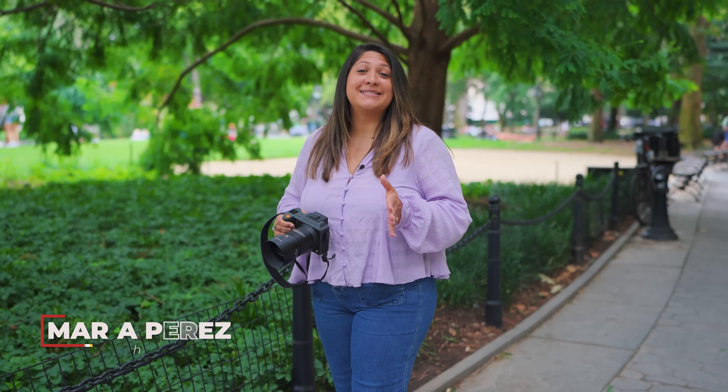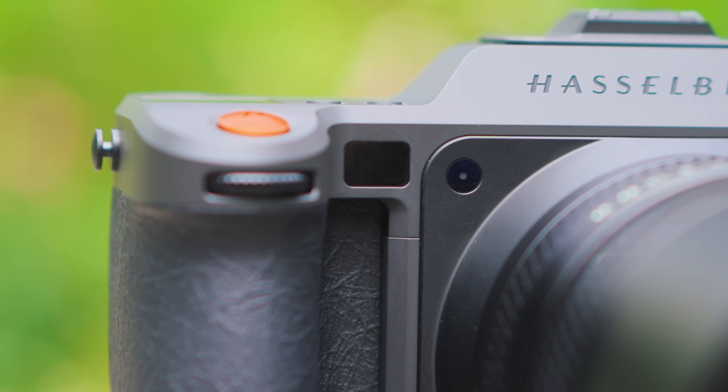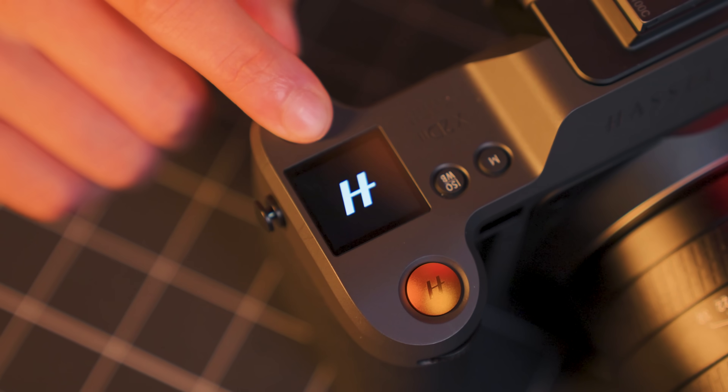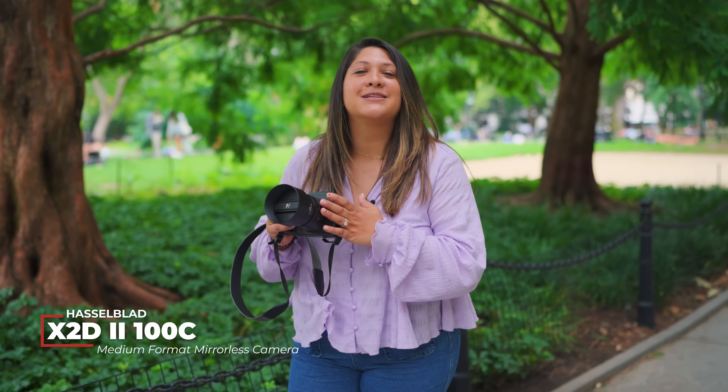100 megapixel 16-bit medium format, 10 stops of in-body stabilization, LiDAR autofocus, and the first medium format camera with end-to-end true-to-life high dynamic range. This is the Hasselblad X2D2-100C.